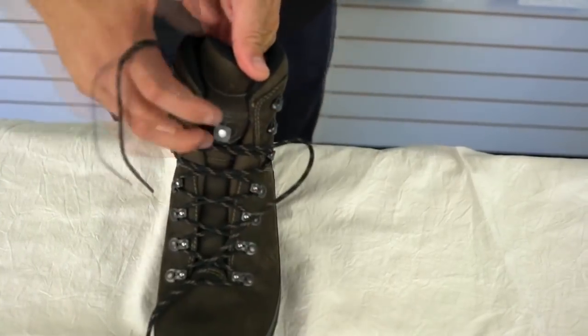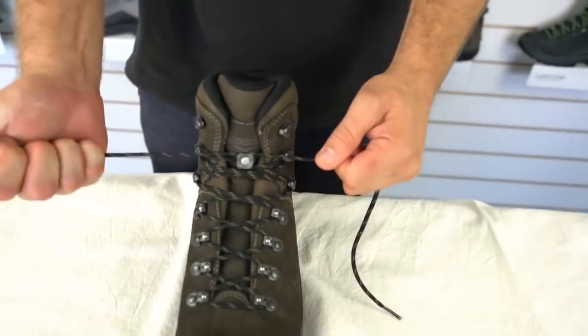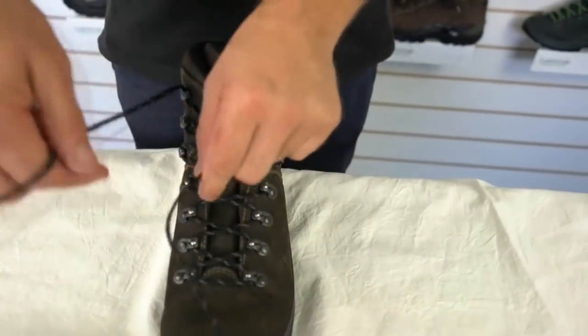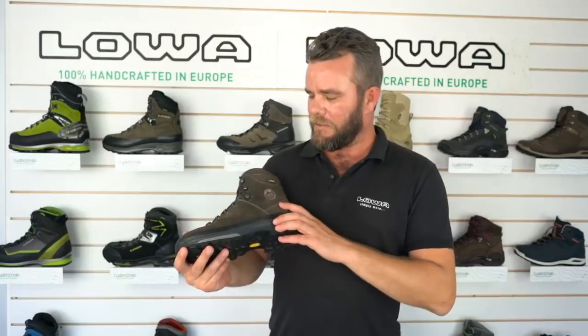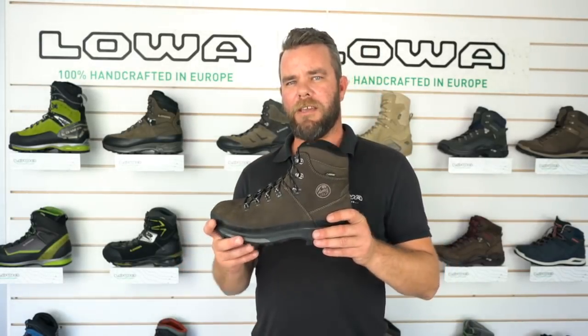They've also got the patented cross lacing system which keeps the tongue nice and centered and gives you comfort throughout the day. It's a nubuck leather upper and it's Gore-Tex lined, so you get a lot of waterproofing out of this boot as well.